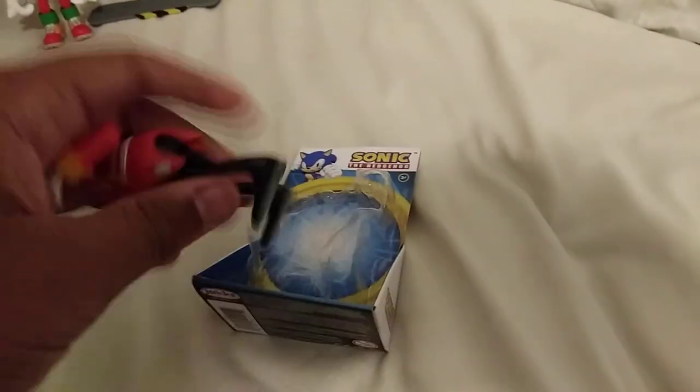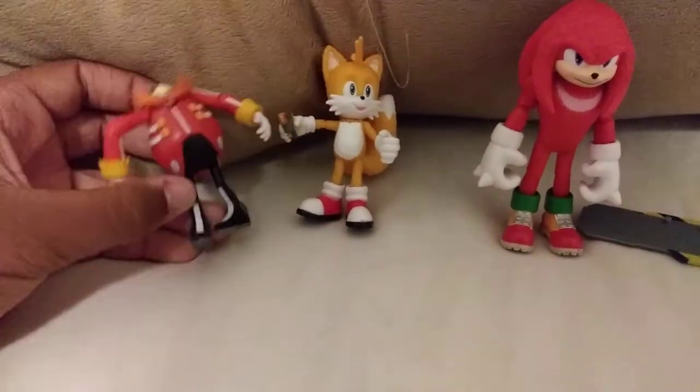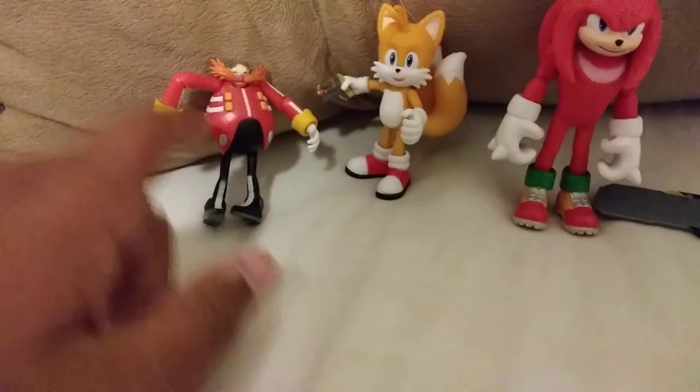Let me get him out — it's a lot easier to just pop him out. He's really tiny, but that's fine, it's not much of a big deal. Just put him up here. The movie figures are better, but I do like this Eggman guy.